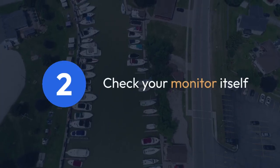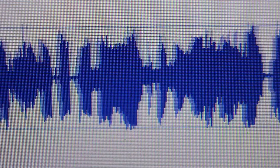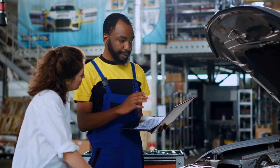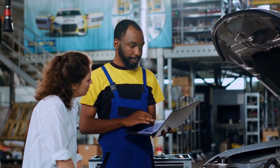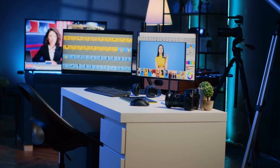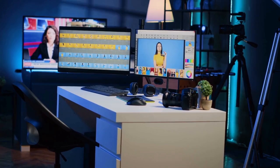Two. Next, check your monitor itself. Make sure it's turned on and that the input source is correctly set to match the output of your docking station — HDMI, DisplayPort, etc. Some monitors have multiple input sources, and it's easy to accidentally select the wrong one.